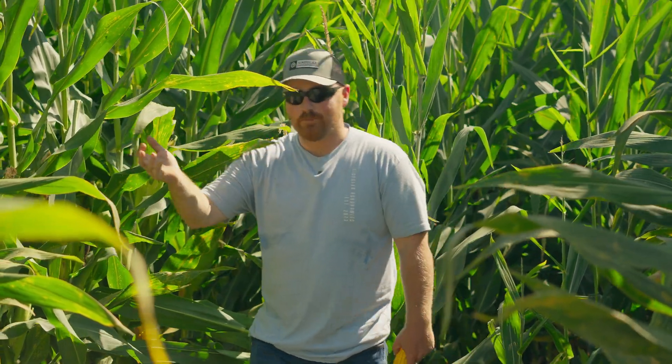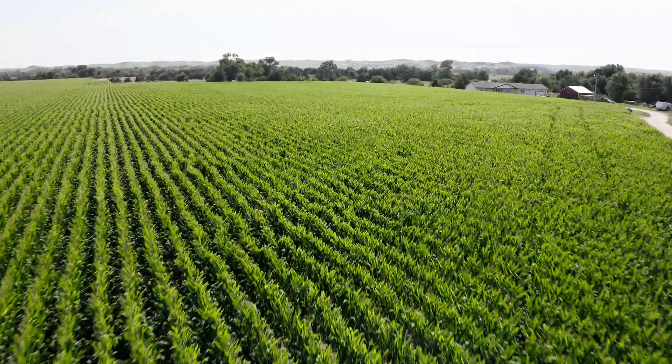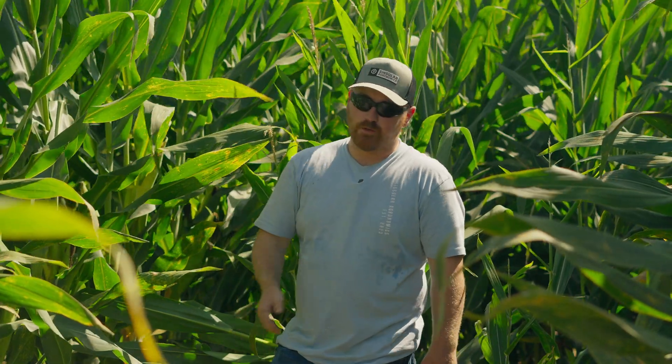We're here doing yield estimates for our corn crop in 2024. First thing we have to do is figure out what 1/1000th of an acre is. So if you're on 30-inch rows, that's 17 feet 5 inches. If you're on 36-inch rows, that's 14 feet 6 inches, and so on and so forth.